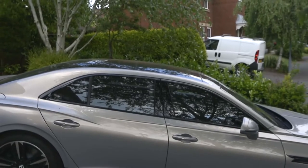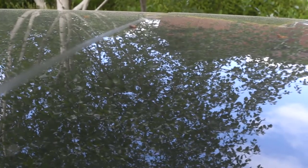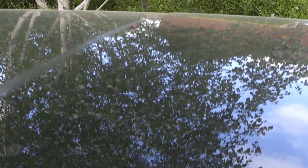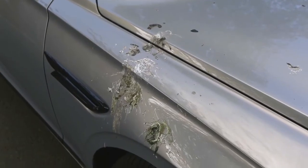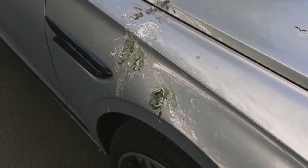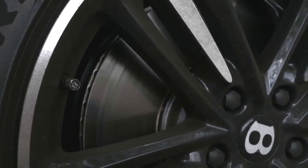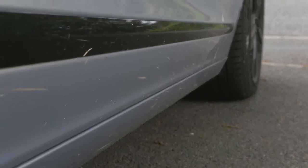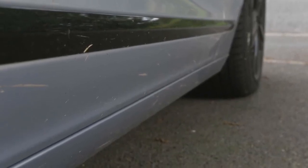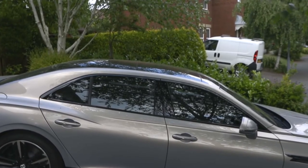Whilst from a distance it looks quite tidy, once we look up close we can see that the extreme silver paintwork is absolutely covered in pollen and dust. There's also a significant amount of bird dirt on the front fender, and if we don't get that off quickly in the sun, that'll actually damage the lacquer. The wheels are covered in brake dust, there's bugs on the front end, and there's some general dirt and muck on the lower sills from the road. The glass is also dirty from general road dust, so it's time to give this car a wash.